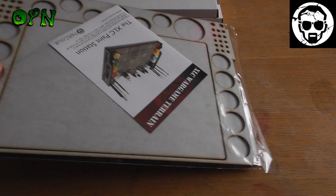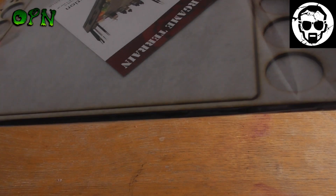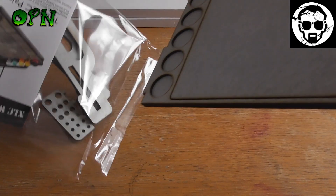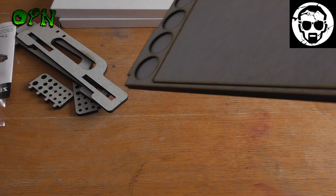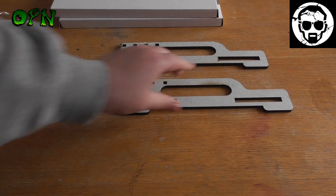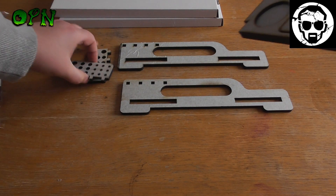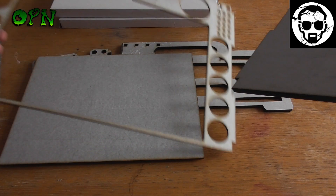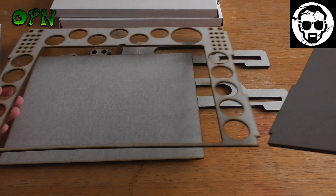So first of all we're going to take it out of the bag. And we can see we've got some sides, some little brush holders, and then we've got our tray.